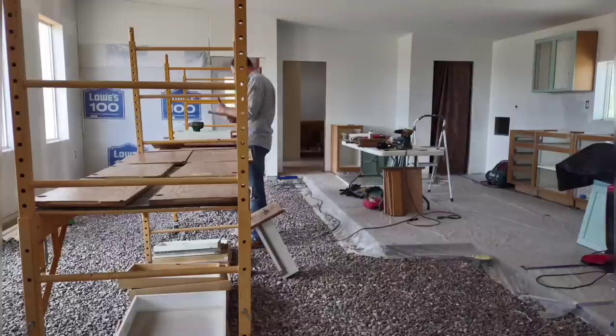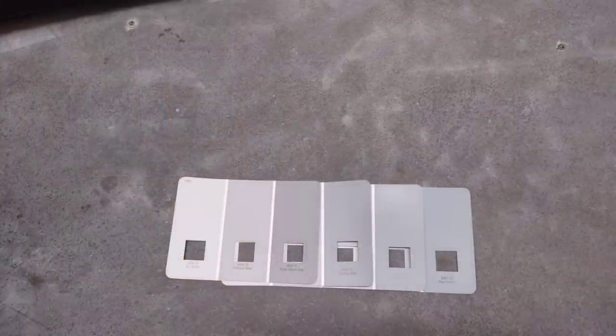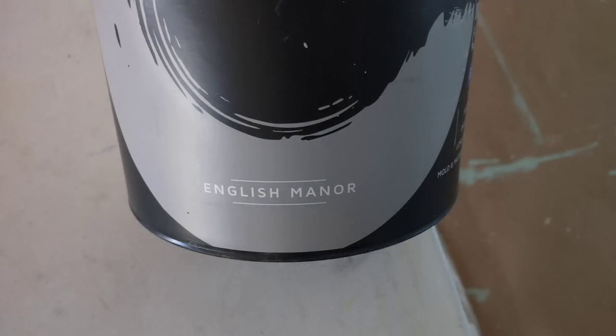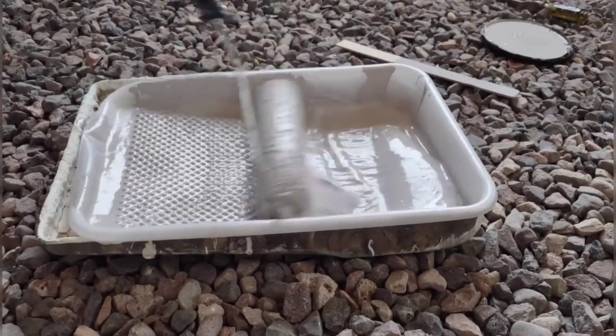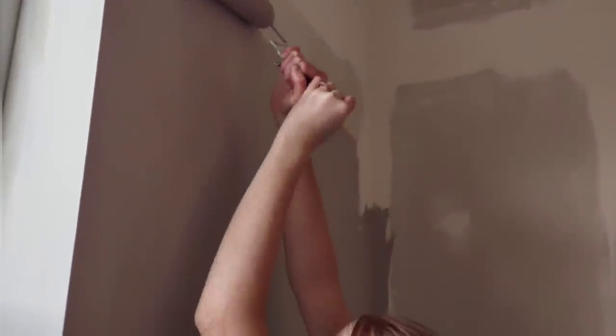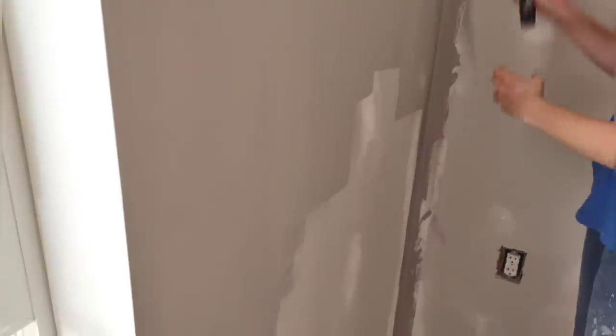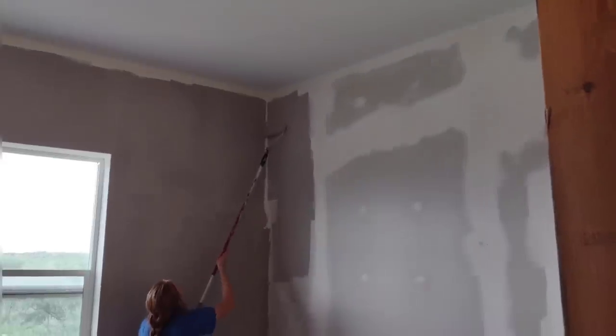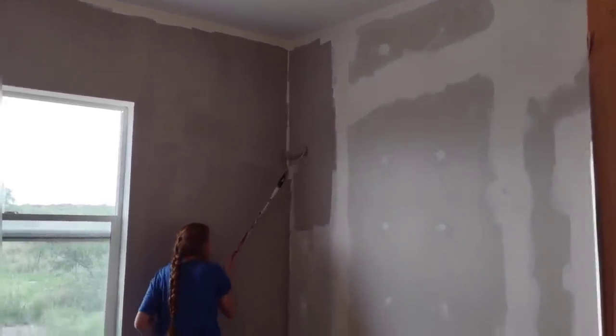We plan to stick mostly with whites and grays — good neutral colors — in the house. We found a pre-mixed gray we thought we'd try, hoping it would be a nice shade. As we were applying it we found out it has some purple in it — it's kind of a lavender. Our daughter came over to help us one evening and she's painting it on. We decided since this is in the guest bedroom, we'll go with it and see how it looks dry, reserving our decision on using it elsewhere.